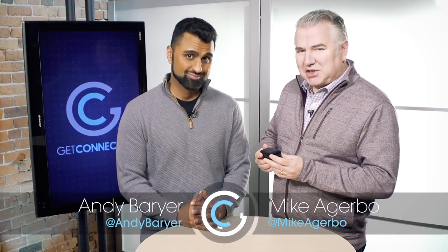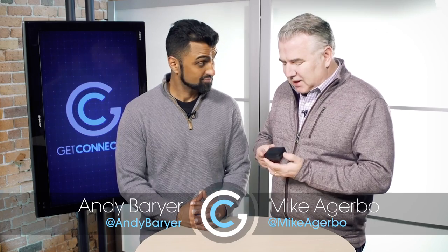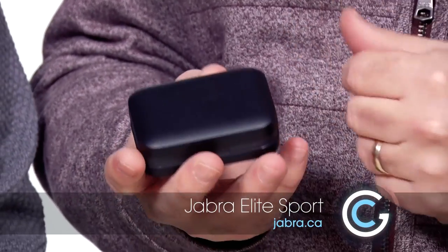You know it's true, good things come in small packages. Today we're having a look at the Jabra Elite Sport wireless earbuds.